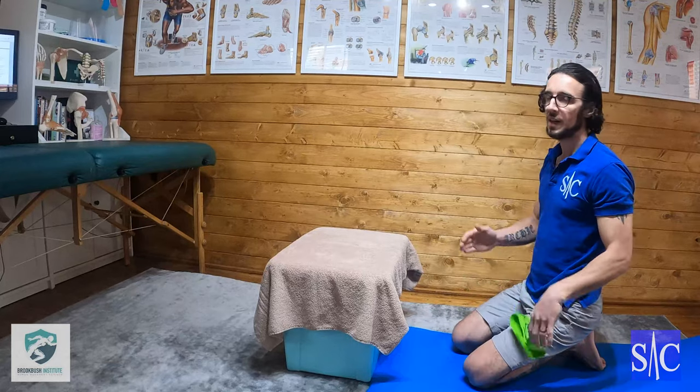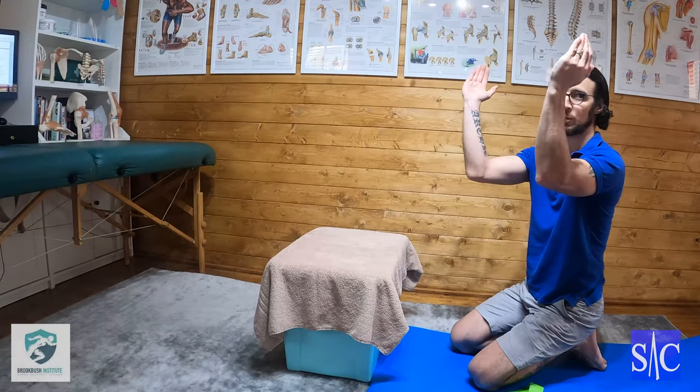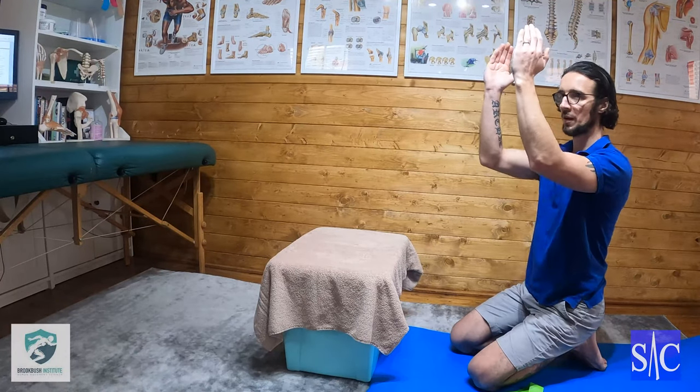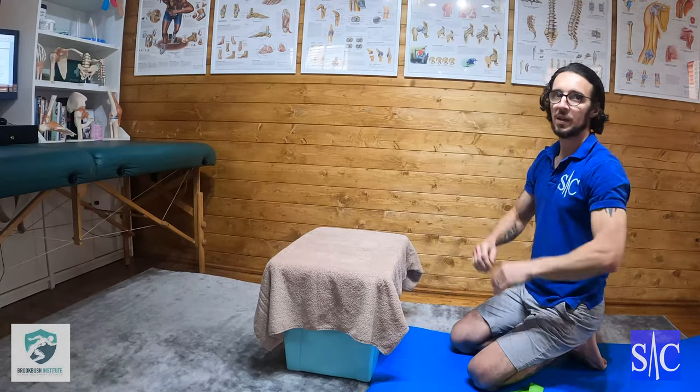Alternatively, you can do it leaning up against the wall — forearms onto the wall and then using the friction of the wall to externally rotate against. Always keeping your shoulder blades down towards your back pockets and then just pressing into the wall.